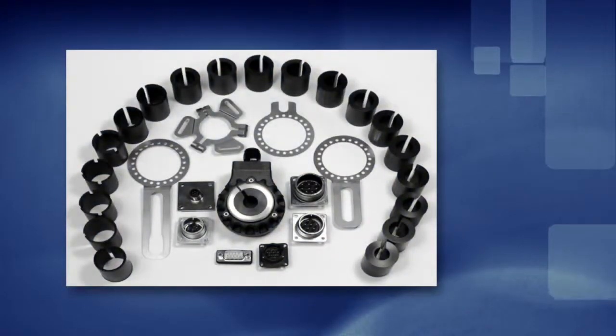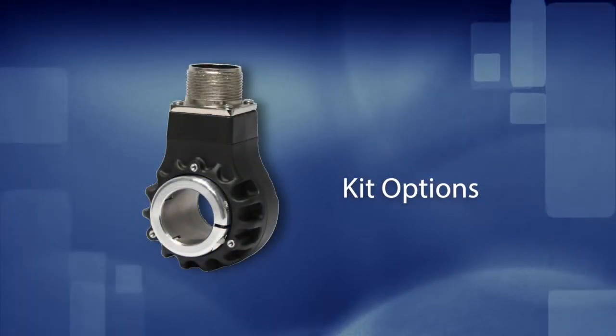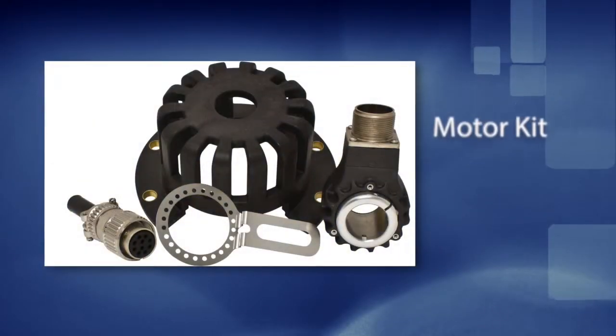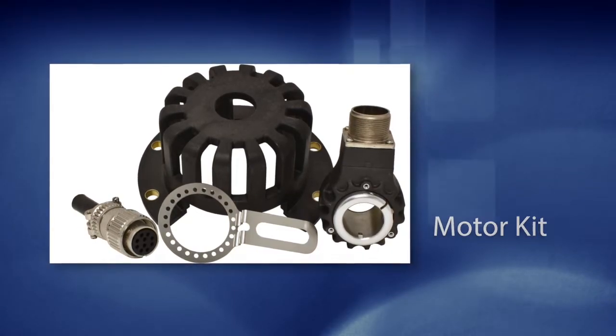With six different output types and seven standard connectors, the 25T is easily designed into both retrofit and new motion control systems. With an optional IP66 seal, the 25T can be configured to operate in the presence of water spray. If possible, specify the 25H hollow-bore version to best protect against dirt, moisture, and dust. Motor kits include the protective cover, a mating connector, and mounting hardware, as well as an encoder configured to match common industrial motor requirements.